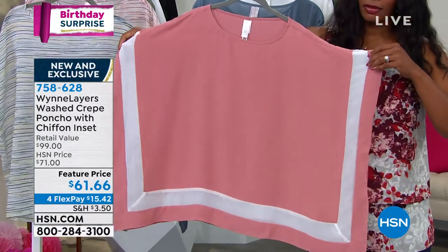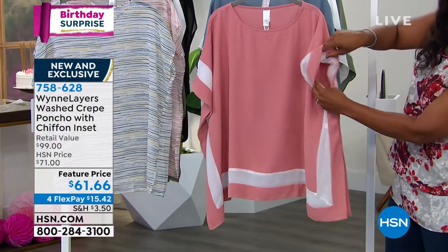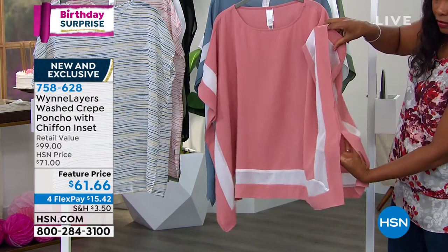Well, we have done this before in different fabrications — it's always been a customer pick. We're using a new what we call a washed crepe. It has a really soft, wonderful hand. Please write to me, let me know what you think about it. But this is one of those easy pieces.